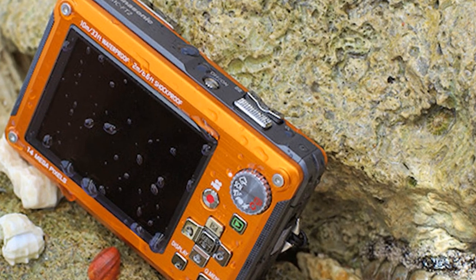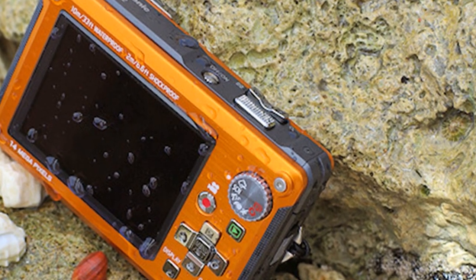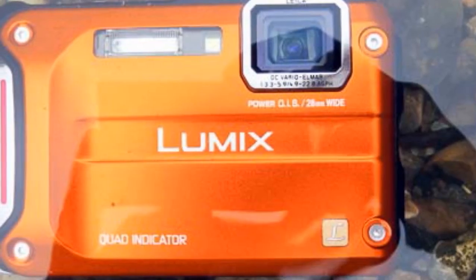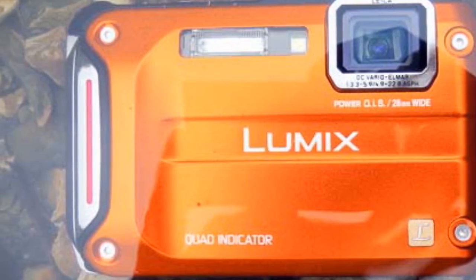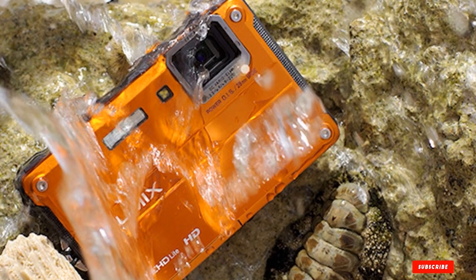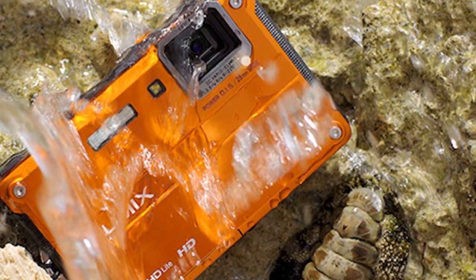It can also withstand freezing temperatures. Thanks to the superb stabilization on its lens, the Lumix DMC-TS30 helps you say goodbye to blurred pictures even if your hands shake while taking a shot. The advanced underwater mode offers red color reproduction, ensuring that colors appear as vivid and natural-looking as possible even under the waves. Furthermore, it can even record video in AVCHD format.